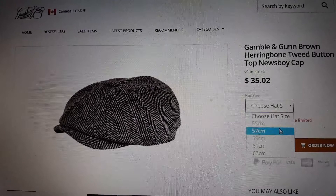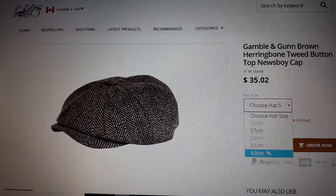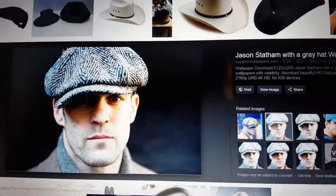For example, I have 61 and a half. I chose 61 and it fits very well. 63 was too large. I couldn't find the exact hat reference, but it looks close to Stetson hats, something like that.